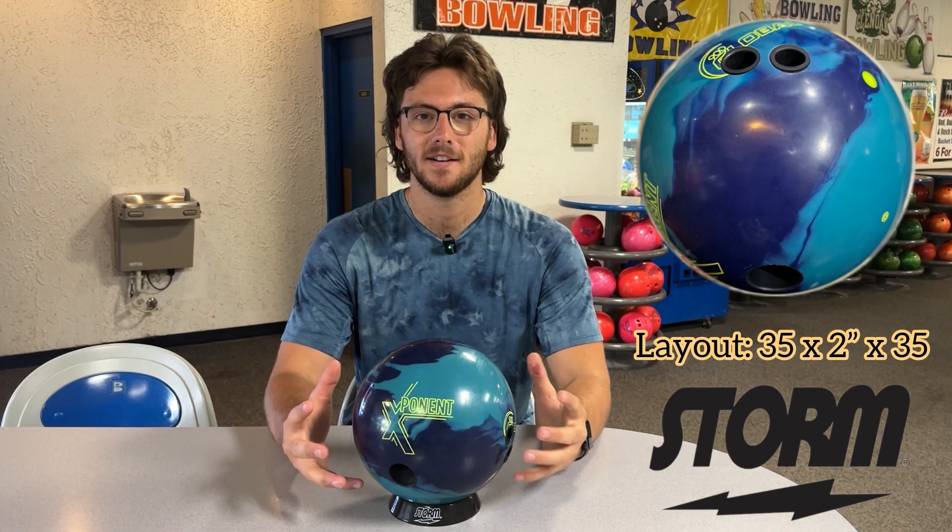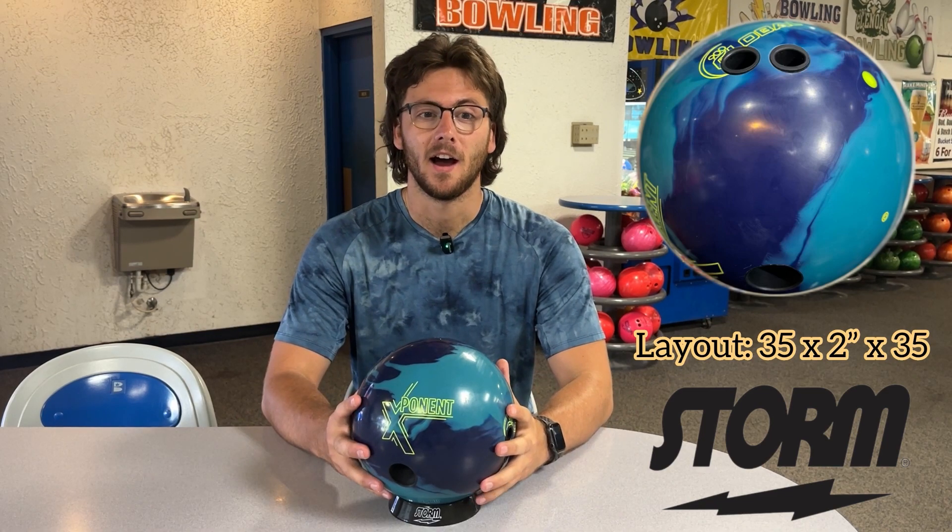Hey guys, it's Cooper with Timbeck here. Today I've got the new Exponent — it's a ball I've been excited for. I got a new layout I want to try. I want to put a short pin on it. I've never really dabbled with the shorter pins and I think this is going to be a really good ball to give that a try.